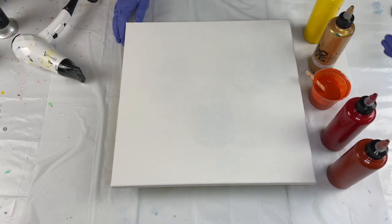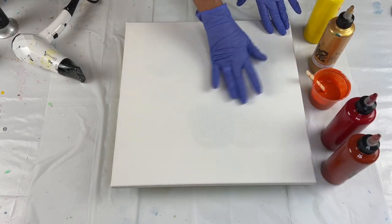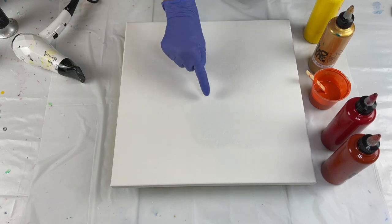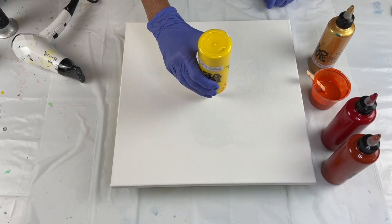I'm going to be doing a blowout with my small hair dryer today on a 14 by 14 inch canvas. I've got pretty much the fall colors here — yellows, orange, red, and burnt sienna. I don't need to put anything on my canvas like a base coat. This is a dry canvas. I'm just going to put some yellow in the middle and go around with some colors and then blow it out. I'm just going to put a little bit of yellow in the center.